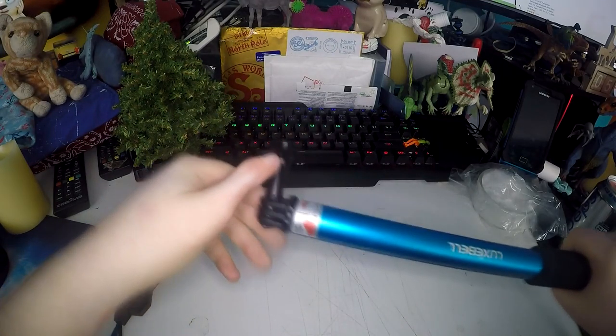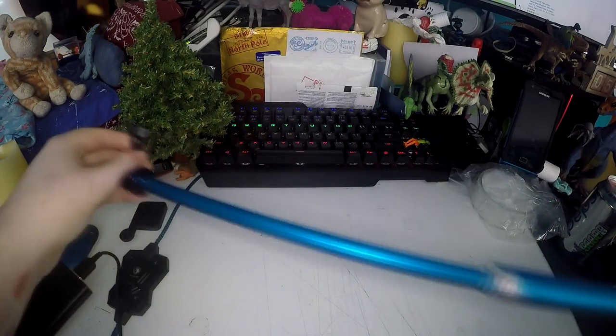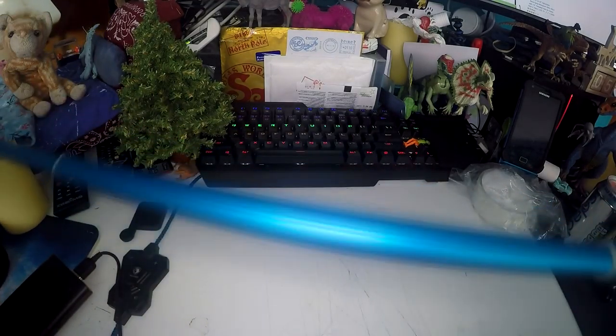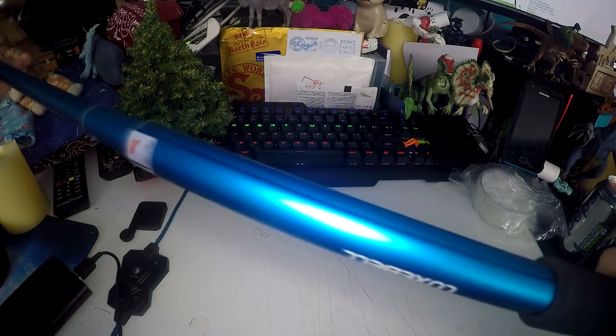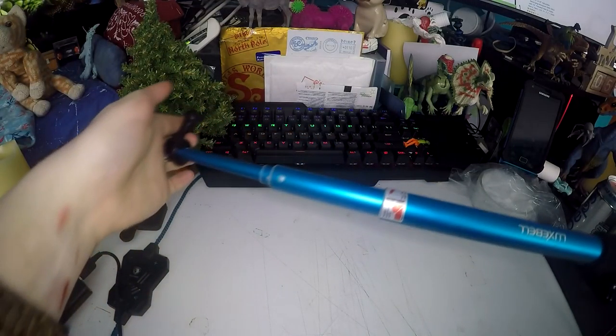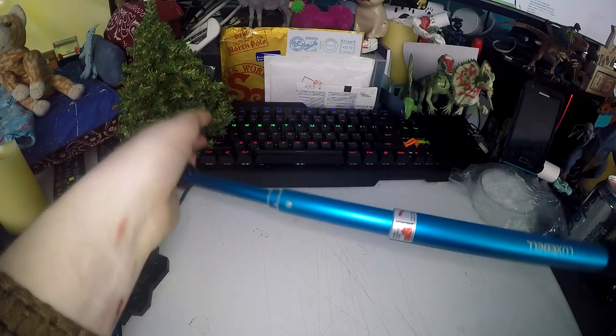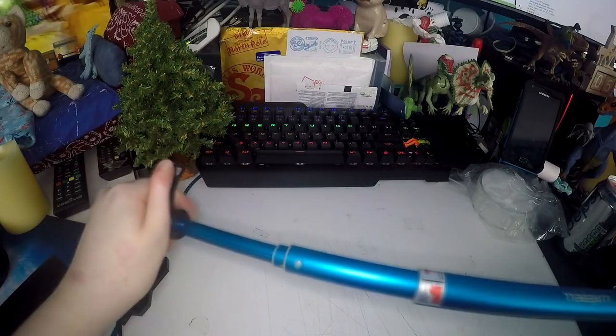All you need to do is turn the top to the right and it will extend all the way. It's in three sections once extended. To fit it back on screen I'll take it smaller — once you've got it to the size you want, just turn it to the left and that's it. You can have it any length you want, which I think is great.